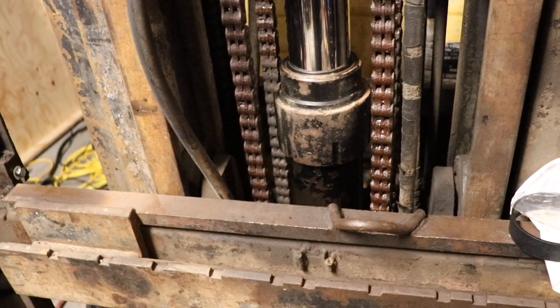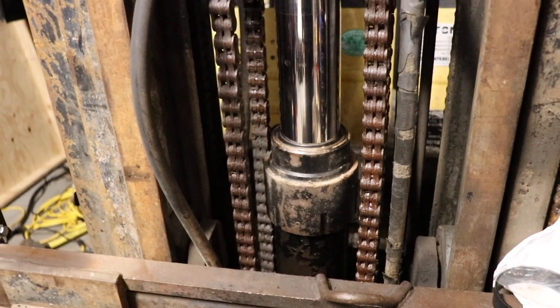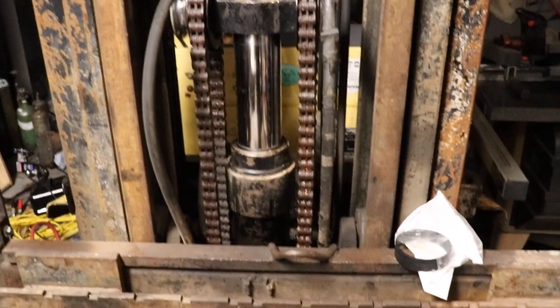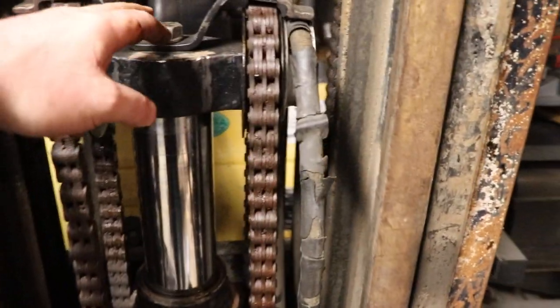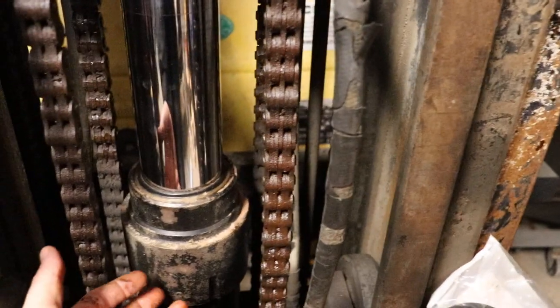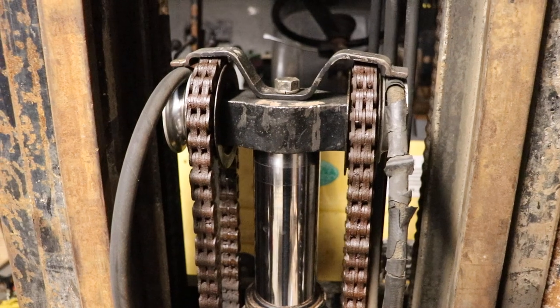If this has been leaking, it's only a half-hour job at the most to replace. The hardest thing you have to do is find something to hold your attachment plate up. Just lower the boom down, things loosen up, take that off — it's super simple. It's got a taper on the end of that piston, so you just unscrew this, slide it up, and you're good to go. Thank you for watching.